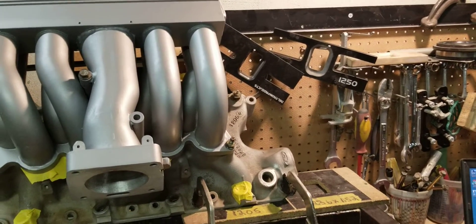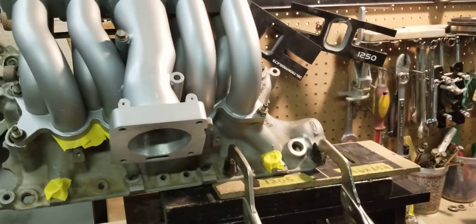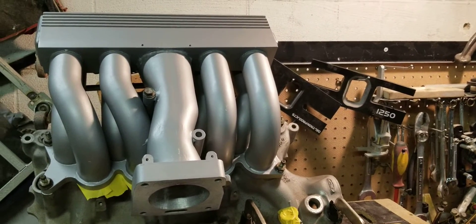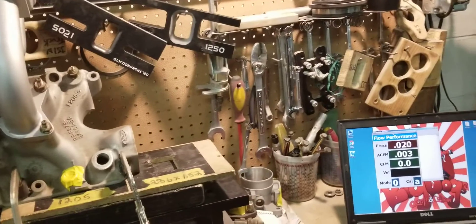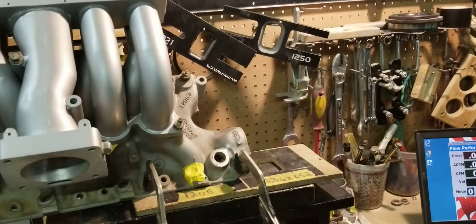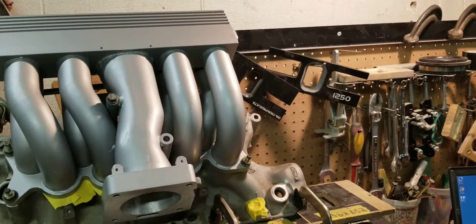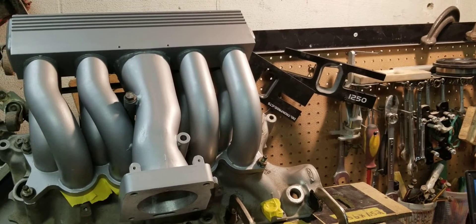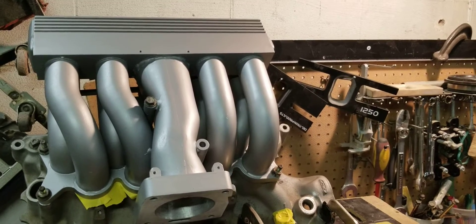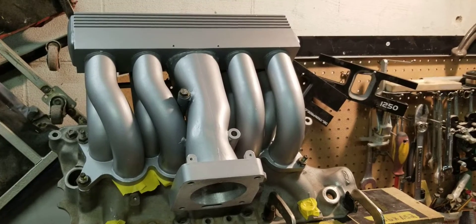Compared to our standards, and many people say these manifolds can't be ported — but any good porter knows better than that. They know that you can pretty much port anything, and porting is not just making something bigger or making a hole bigger. Porting is increasing the flow characteristics of a particular manifold or cylinder head, and you do that by various methods.